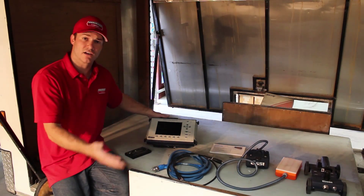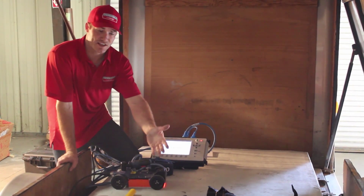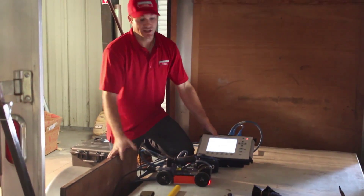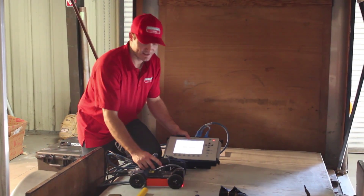Now that we have the contents laid out, let's go ahead and assemble it and see what it looks like. As you can see, the CER 3000 has a wide range of attachments you can use. Most of these attachments are for when you're doing surveys by yourself and you want to have all the equipment readily available and still be able to move the antenna.